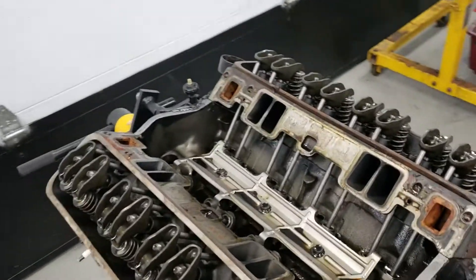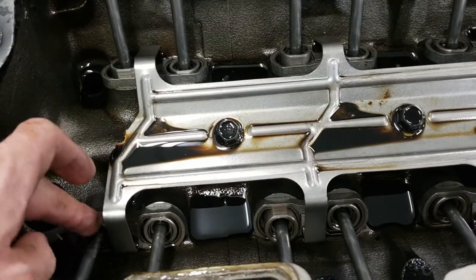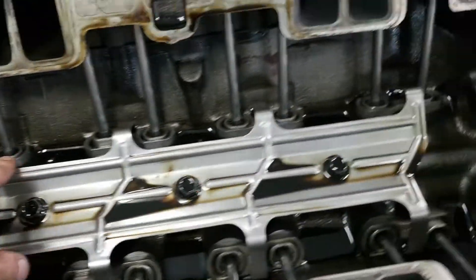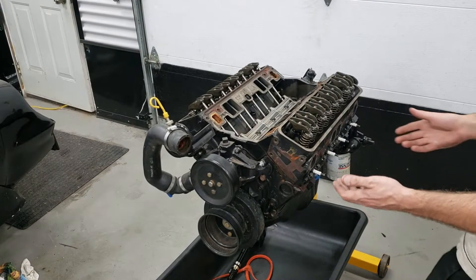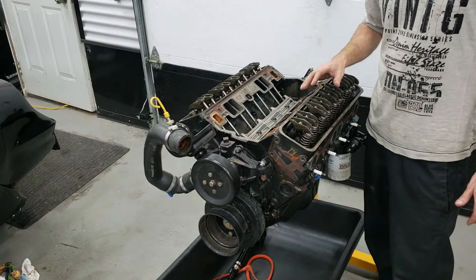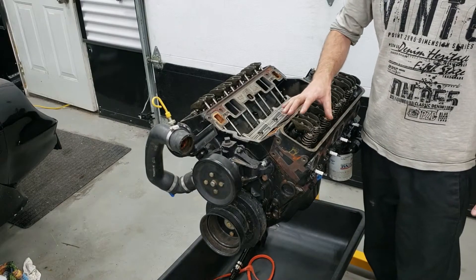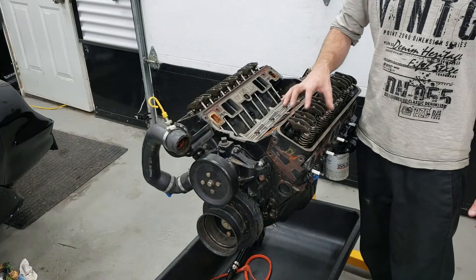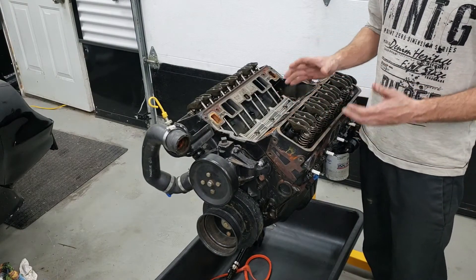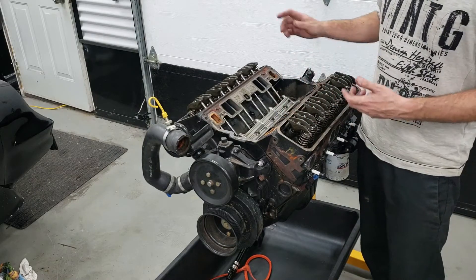The rockers look pretty clean — just standard stock stamped rockers from GM. You can also see with this retainer that this is obviously a roller motor, meaning it has a roller camshaft. Before pulling the whole valve train apart, it's important to keep everything in order: keep all the lifters in the exact same order they came out, keep the corresponding rocker with the corresponding push rod and valve. All these components have their own individual wear pattern and you don't want to mix that up.